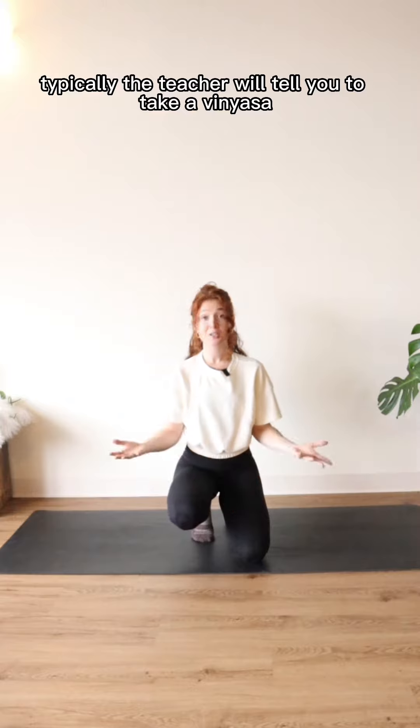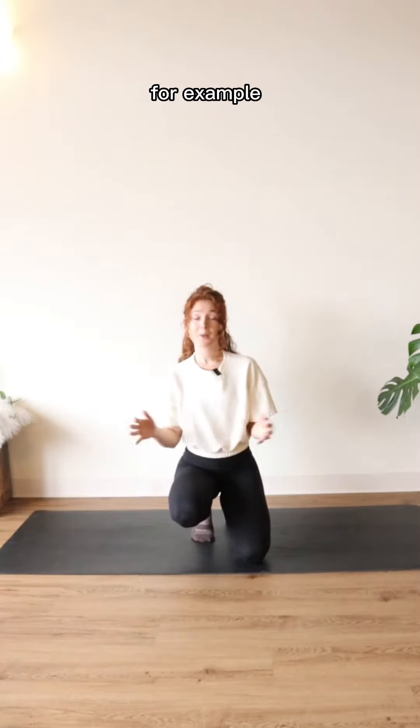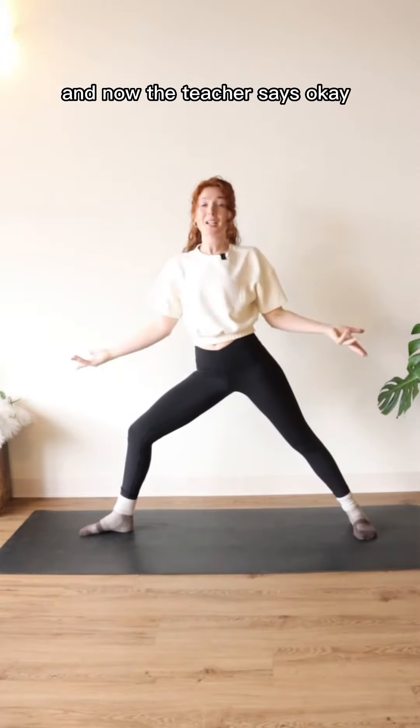In a vinyasa class, typically the teacher will tell you to take a vinyasa in between two different sides of a flow that they're doing. For example, say you just finished warrior two, peaceful warrior, extended side angle, and now the teacher says: take a vinyasa.